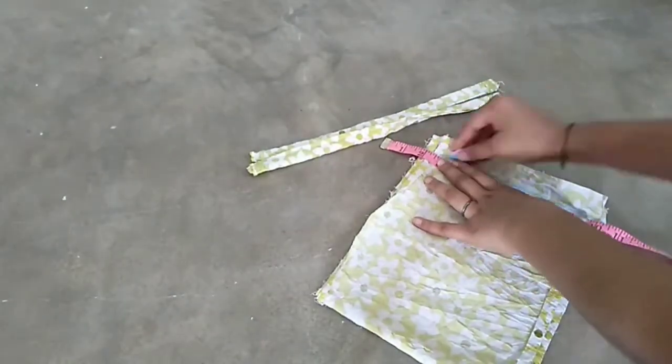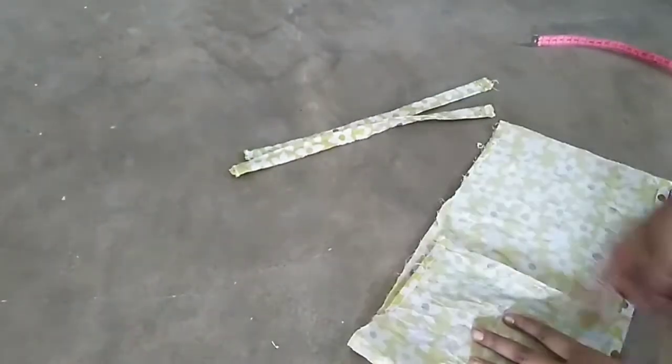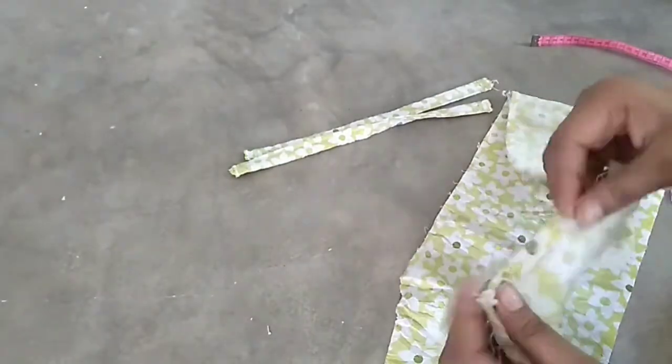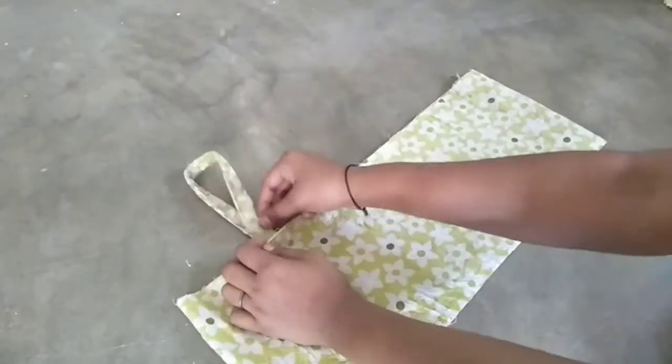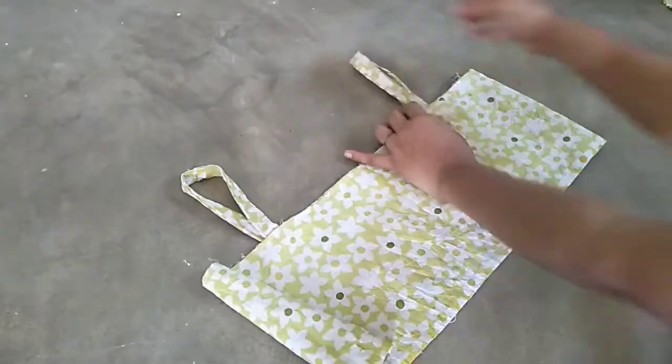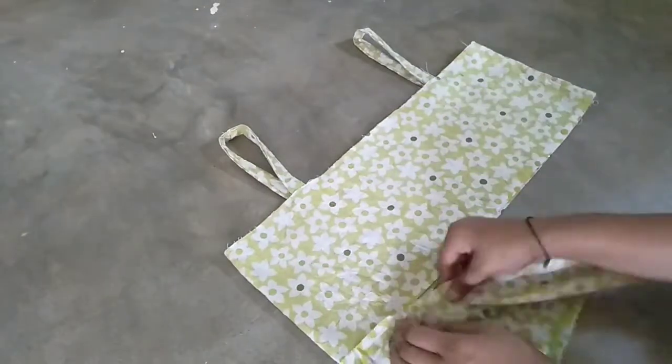I will stitch the fitting in the same way. I will double fold the strap in the same way. I am going to stitch the strap on the top.